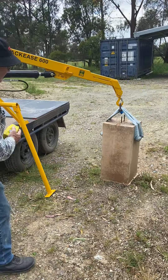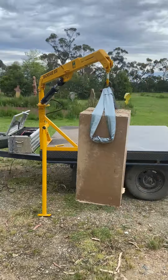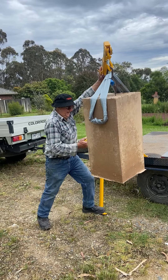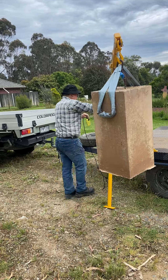I'll just check those slings. You can see how easy it goes up. Now it can be a little bit hard pushing it around — you might have to get up on the back of your trailer.